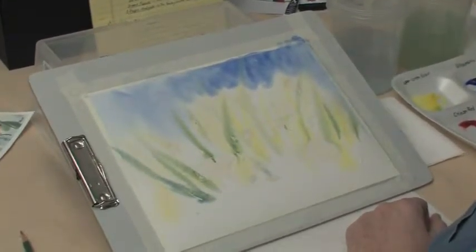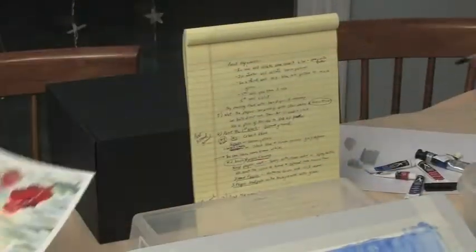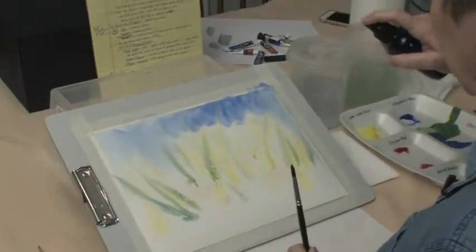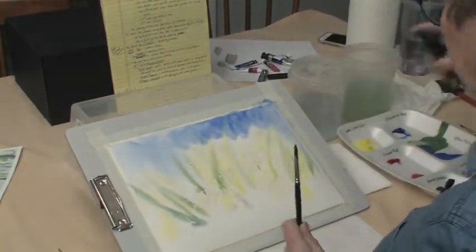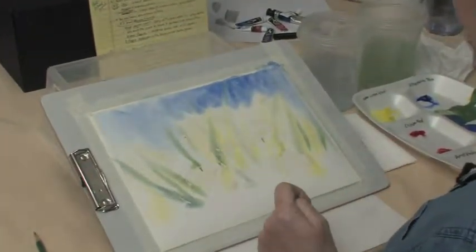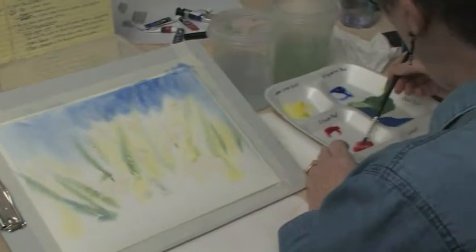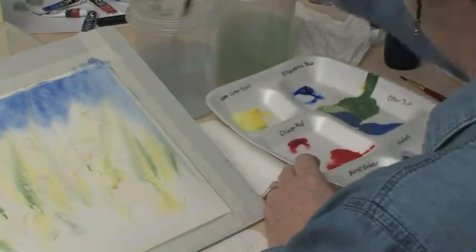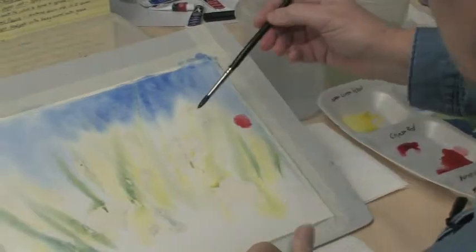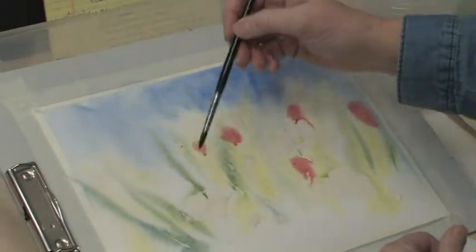Now we're going to add some distant poppies — there are some areas that are really, really light red that mix right into the background. I'm noticing my paper is starting to get a little dry, so I'm going to take my mist sprayer and from about 10 inches away just give it a nice spray. That will help all these colors bleed into one another, and that's really what we want at this stage. Now I'm going to water down some of this cadmium red — quite watery — and then just add some red blotches in here every so often. That's a suggestion that way in the background there are poppies in this field that aren't all real close up.